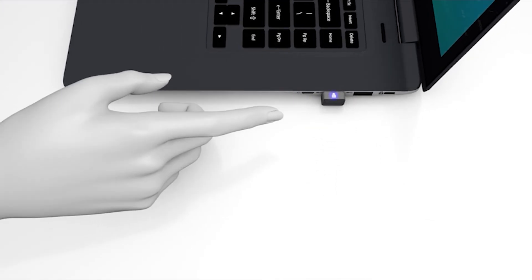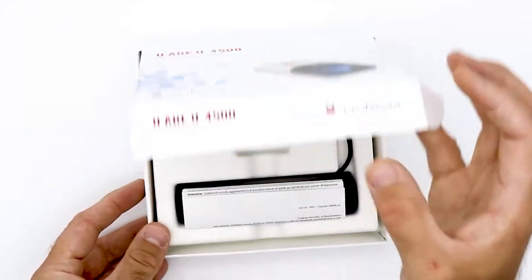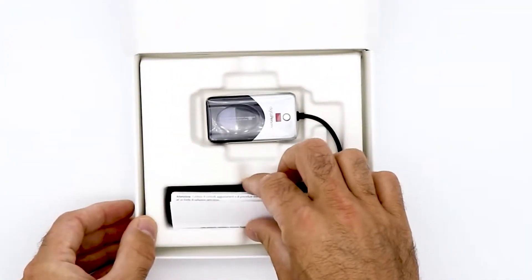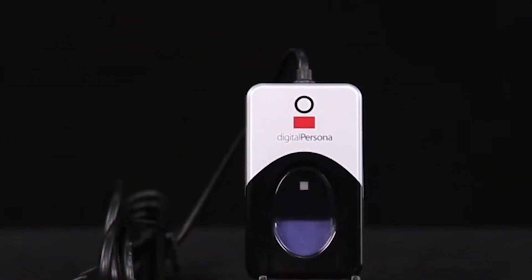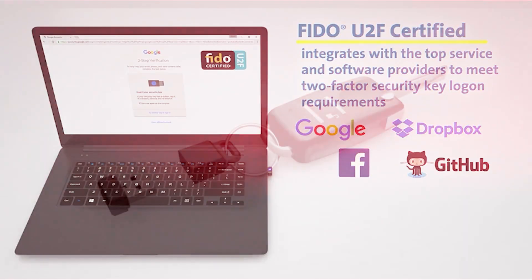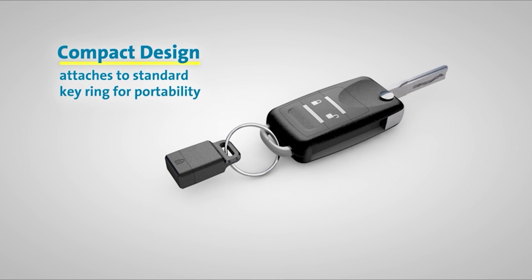As digital security becomes increasingly crucial in both personal and professional spheres, USB fingerprint readers have emerged as indispensable tools for safeguarding data. These devices offer a seamless and highly secure method for authentication, ensuring that only authorized users can access sensitive information. Here's a detailed look at the top five USB fingerprint readers available, each standing out for its unique features and advantages.